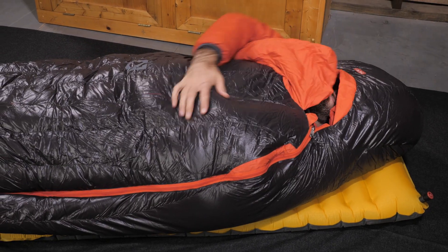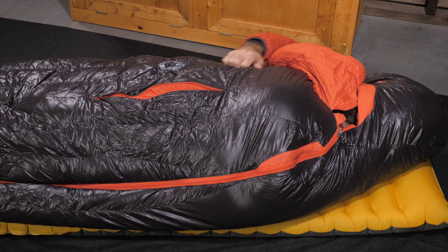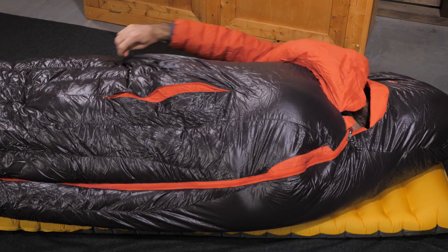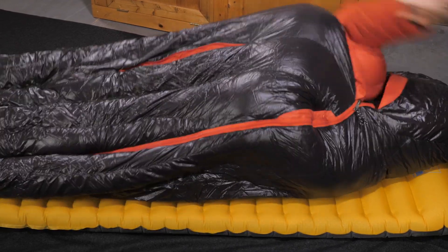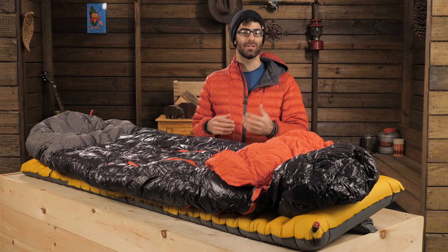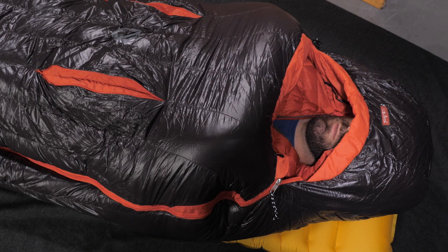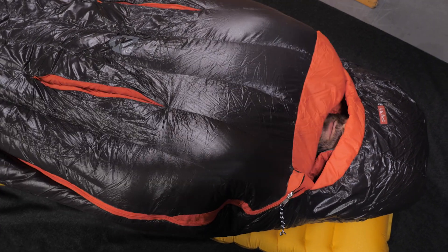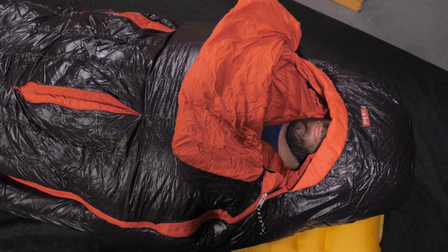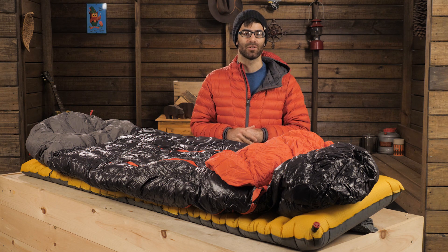If you find the bag gets too warm, you can open these thermo gills. This is a unique feature that actually splits the down insulation and opens up these pockets to let some warm air escape the bag more easily. It doesn't fully expose you to the cold air outside, which is a huge plus. At the top opening there is a blanket fold draft collar — you can tuck that in to get sealed up warmth or throw it out to dump some extra heat. These bags really give you plenty of options for venting and temperature regulation.